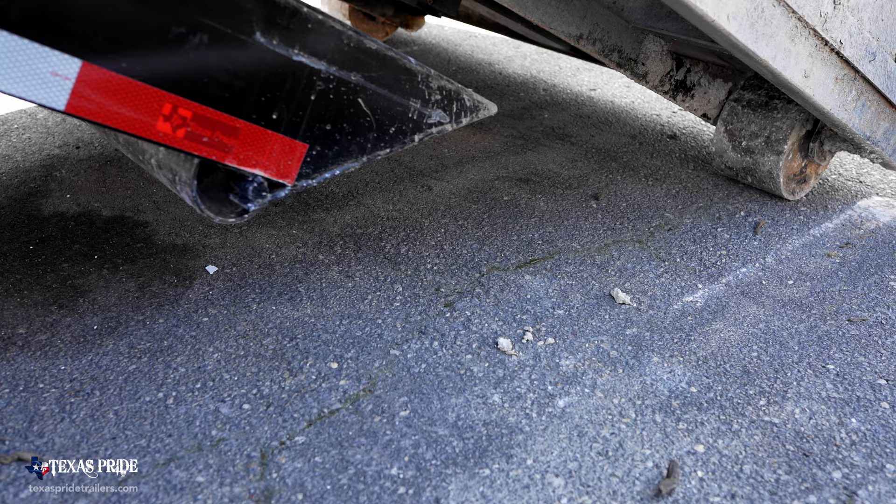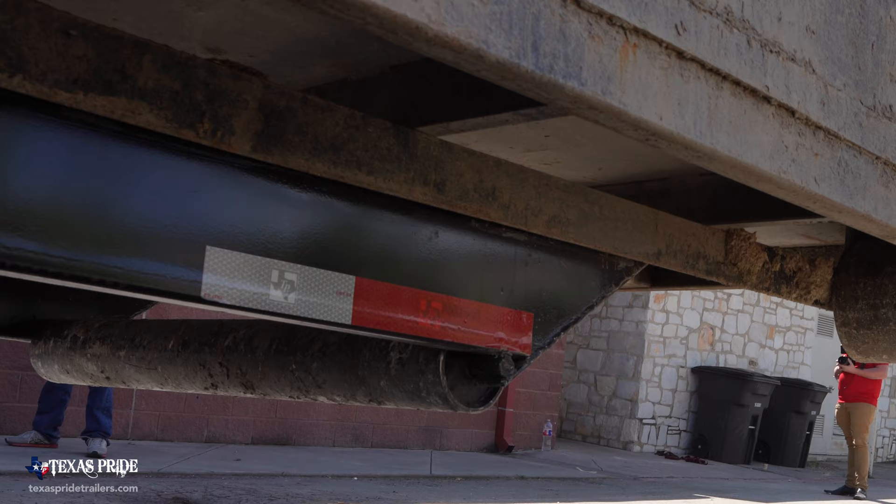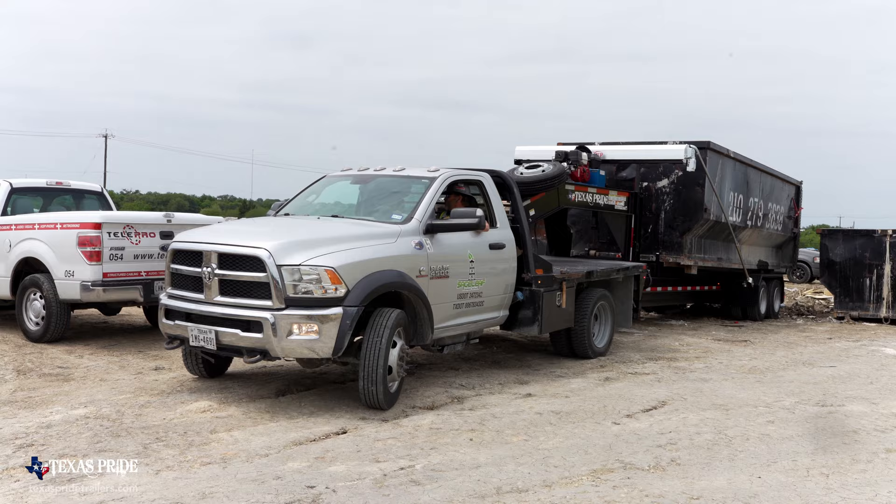I think it's a no-brainer, especially if you want to take your game from 12 to 15 yard cans up to 20 and 30 yard containers. This is the trailer to have. And I've done my research.